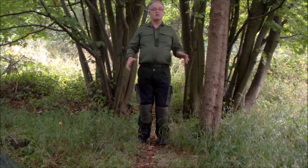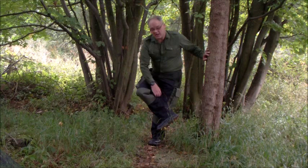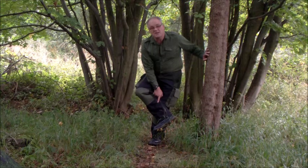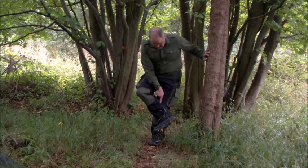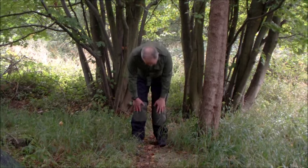Everywhere I go there's thorns, rose bushes and all that type of stuff, so all the way around I've sewn a 500 denier panel — that's about half the tensile strength of 1000 denier, but more than enough to protect from thorns. From here to here I've always done it on trousers because even coming in this morning there's dew and wet grass — it doesn't wet my trousers and then go down my socks.